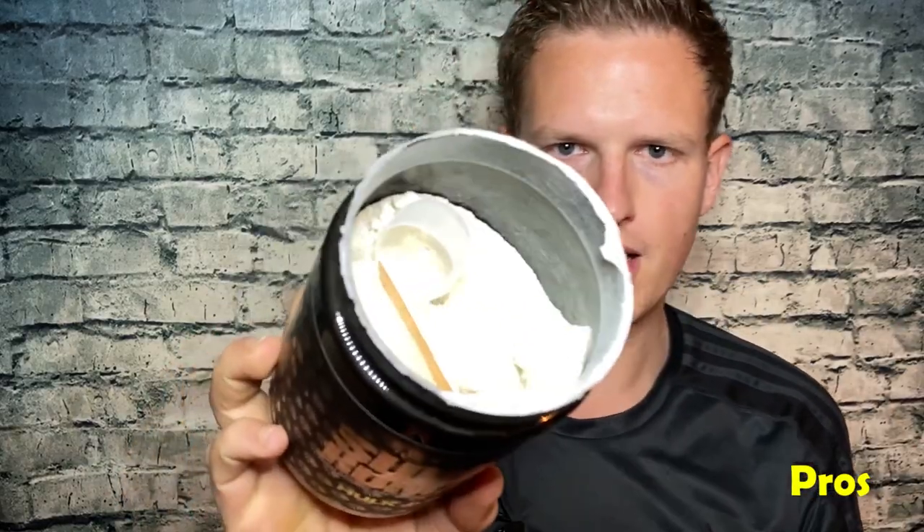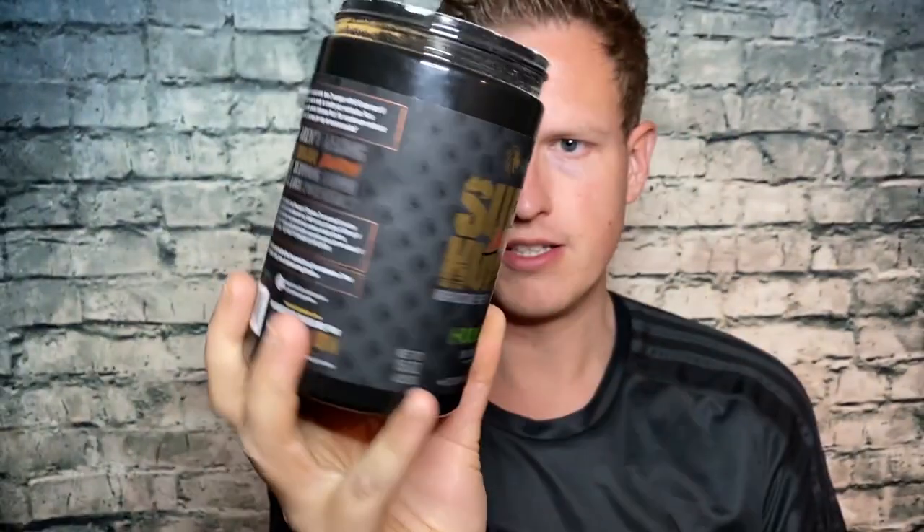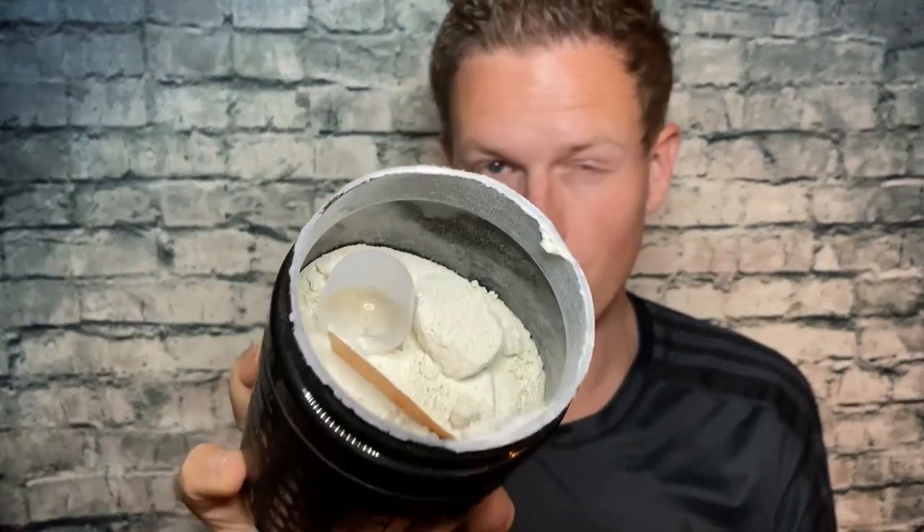The pros: it's nearly filled to the brim with 50 servings. Normally when you see pre-workouts in a container this big it's just for show, but this one actually needs the space for how many ingredients are in there. You get 50 servings, or 25 if you take a full double scoop. Most average people will be fine with one serving.